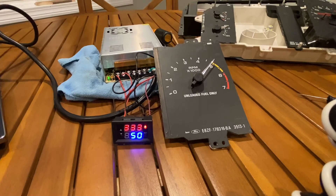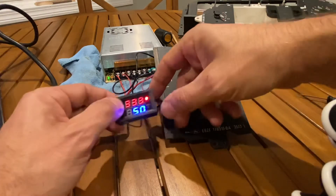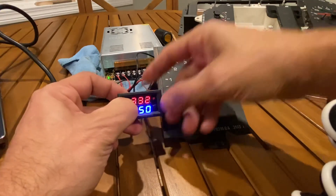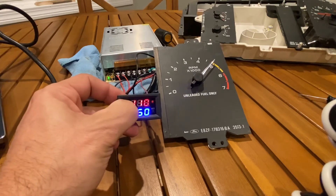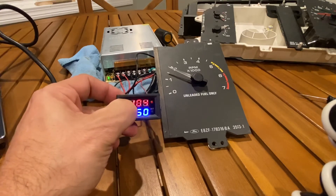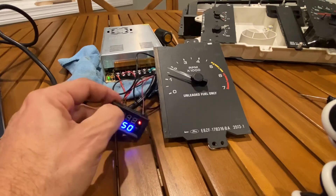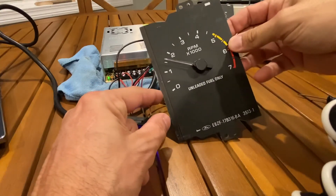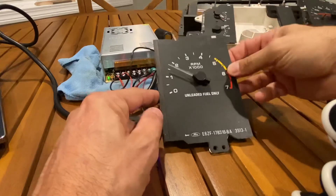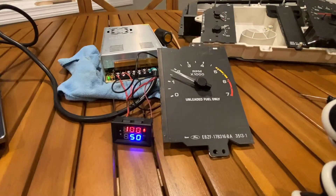This translates to being a little off at low RPM. Let's set it up for 1,500 RPM, which is 100 Hz on the frequency generator. Scrolling down to 100 — it's actually not that bad, probably around 1,600 RPM. I'd probably let that go.